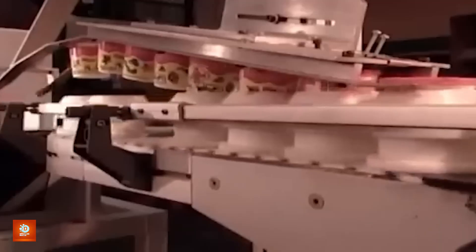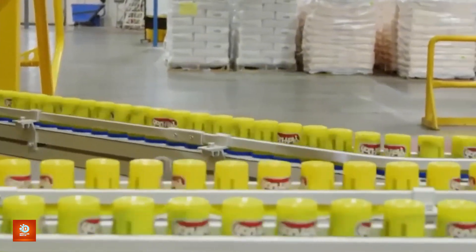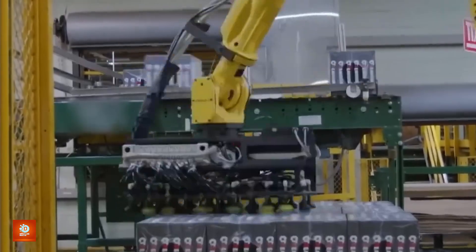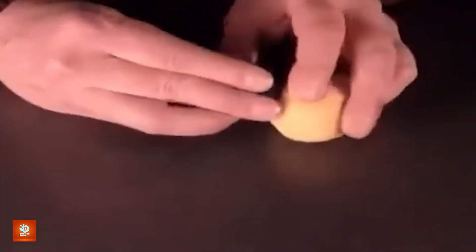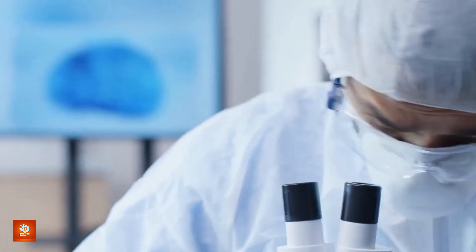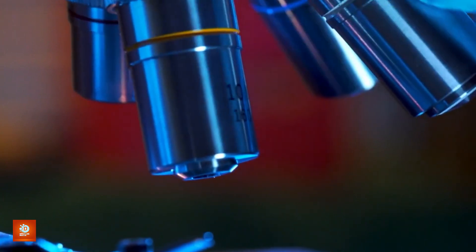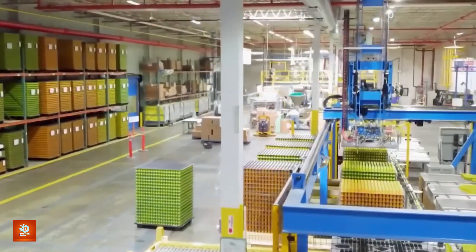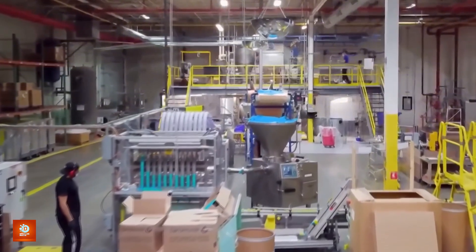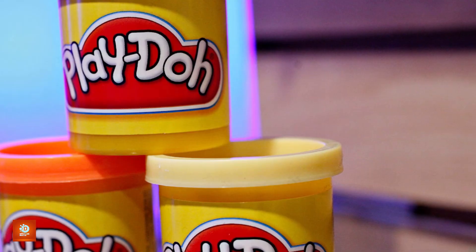The next step is where Play-Doh's transformation is almost complete: the canning process. The dough, now perfectly mixed, is ready to be sealed in its familiar yellow cans. Each can is carefully placed on a conveyor belt where it's inspected and cleaned before being filled with fresh, colorful dough. This is also the point where Play-Doh undergoes its final quality check — examined for texture, color consistency, and weight. If anything's out of place, the dough is sent back for rework. Once placed inside the can, the lid is securely snapped on to lock in moisture and keep the dough fresh, and the can is labeled with its signature logo, ready to be shipped out.